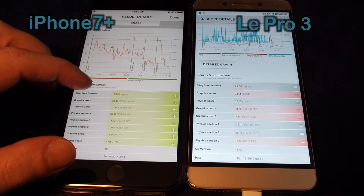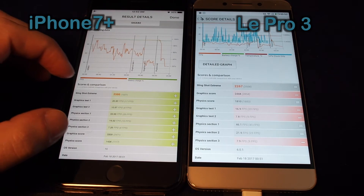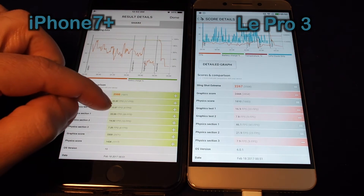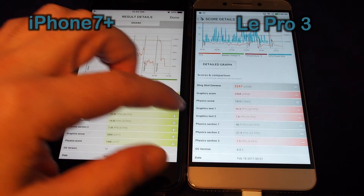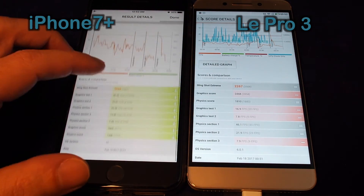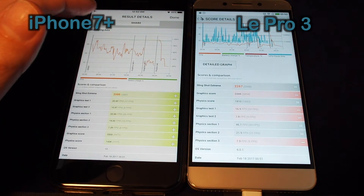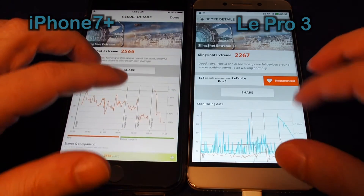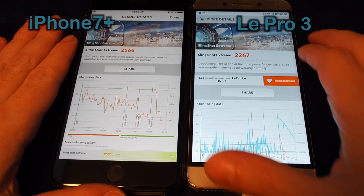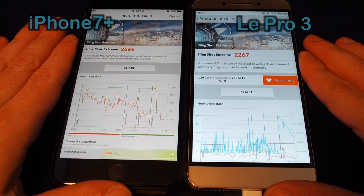You can see more detail on the speeds: graphic test number one was 20.9 on the iPhone and only 16.9 on the LeEco; graphic test two was almost 11 frames per second on the iPhone and only 7.8 on the LeEco. Pretty much across the board, the iPhone 7 is faster — it costs significantly more but gets a much higher score on this benchmark.